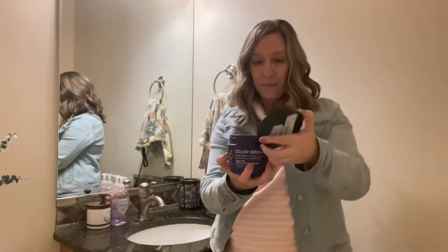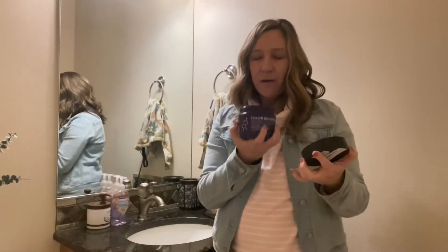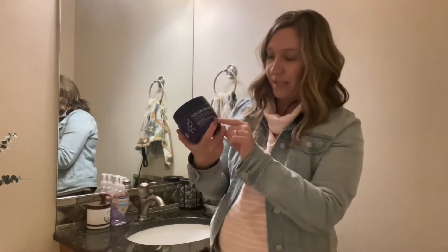And this is what it looks like inside. Oh, and it smells so good! It eliminates brassy or yellow tones.